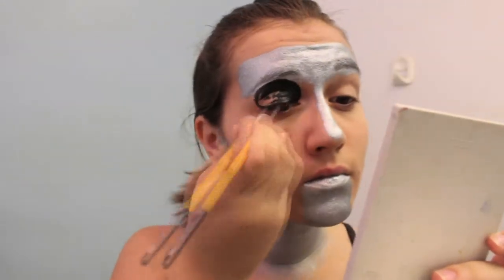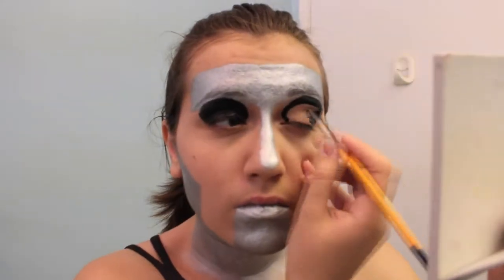Then take your black face paint and cover your eyelid. Make sure it looks circular and have it go just underneath your eyebrow, not touching your eyebrow.